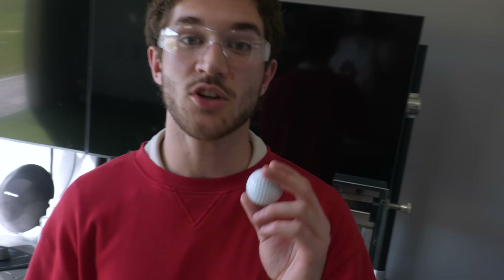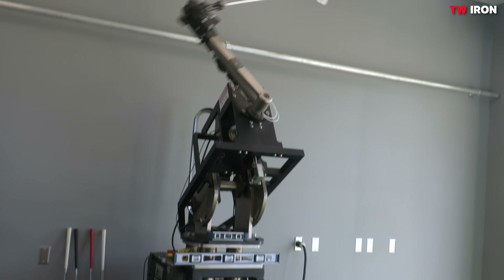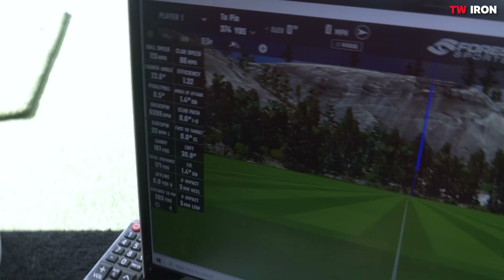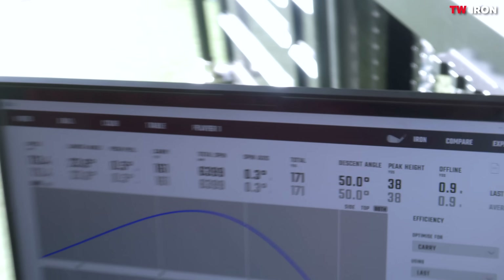We're going to start with a center hit. We got the TW on there and we're going to use these TaylorMade balls. We're going to hit one out of the center and watch where it goes on the range. Let's see the numbers - I'm looking at distance because I want to get my six iron up to 185, 190 when I hit it good. That was a center hit on the TW and it went 171, just under 170. That's a little on the shorter side.